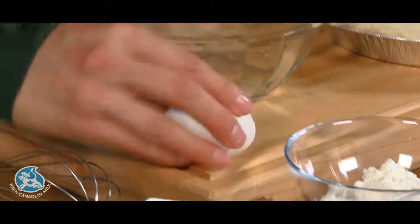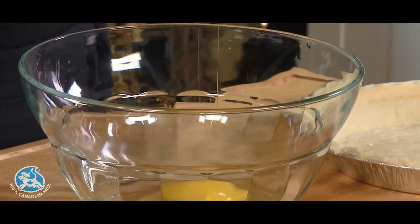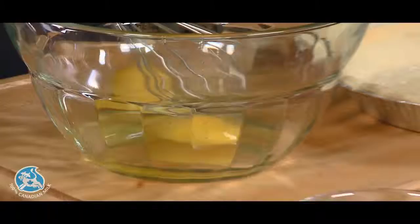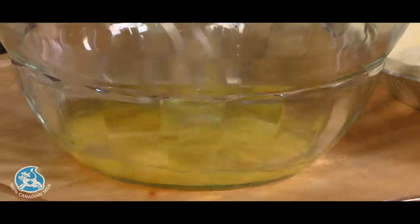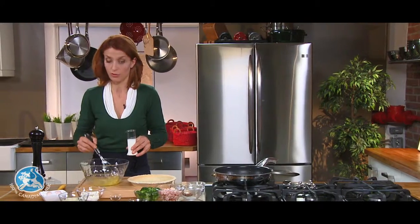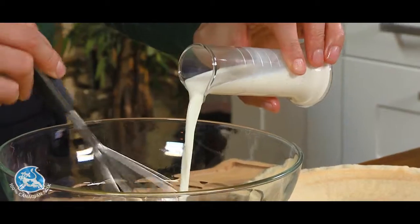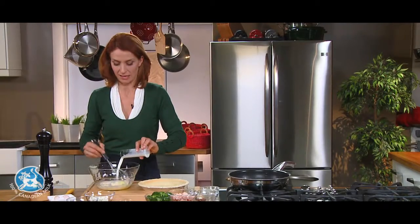I'll start with 2 eggs and I'm adding 10% cream. You can use milk or even 35% cream if you prefer. I love using 10% cream in the quiche — it just gives the right balance for me.